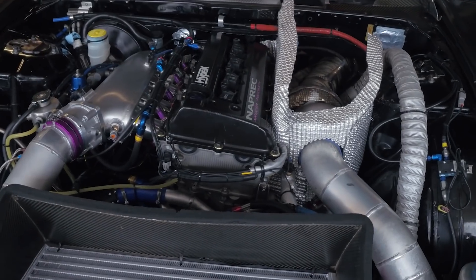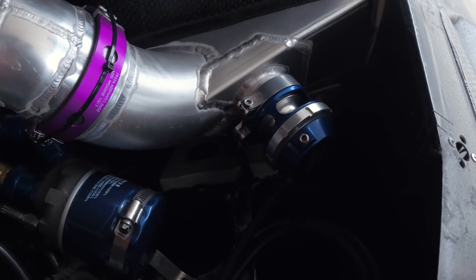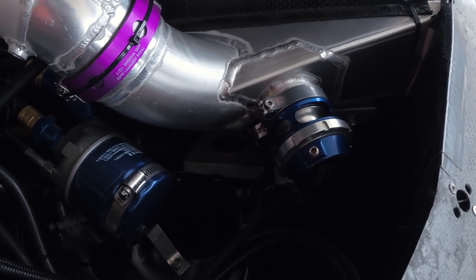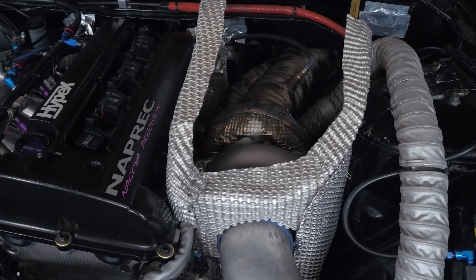The turbocharger is one of the key aspects of any of these time attack cars. In this case the Scorch Racing S15 is fitted with one of the new Garrett GTX 3584RS. This uses a V-band exhaust housing with a single scroll inlet. The boost control is via a Turbosmart external wastegate, and heat control here is a major issue. You can see that the team have built a guard around the turbocharger to control the heat in the engine bay.